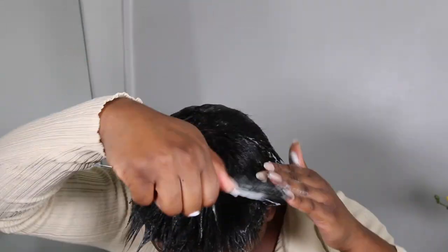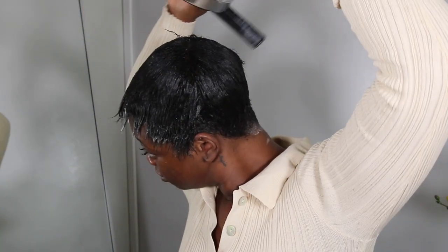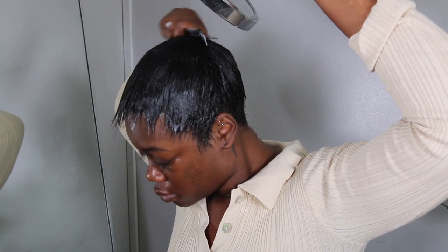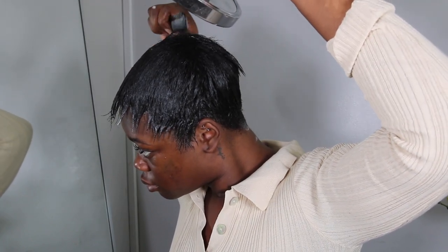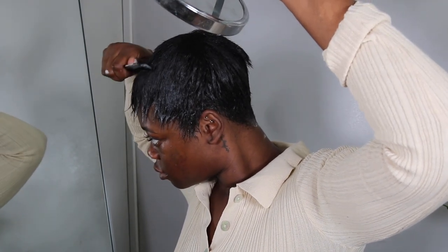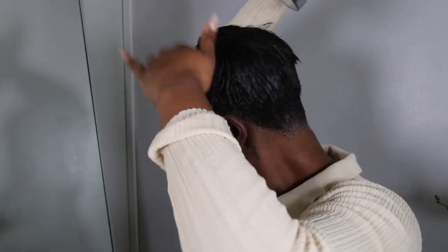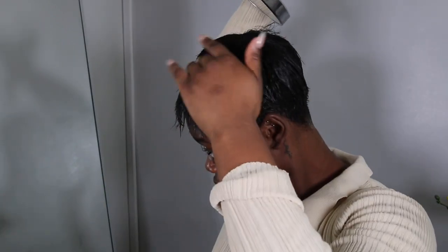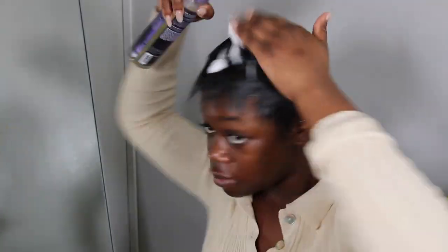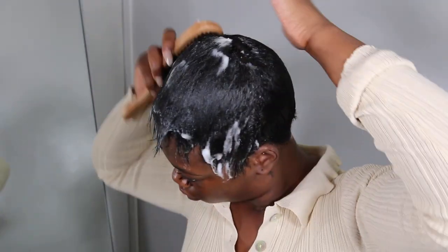I'm going to take my fine tooth comb and start laying my hair in the direction I would like for it to sit. When my hairdresser did my hair for the first time, I actually watched her to see how she lays my hair, so I'm just emulating more or less the same thing. I'm going to take a mirror so I can see where my part is supposed to be. Your mirror is going to be your best friend when styling your pixie because without it you cannot see the back.